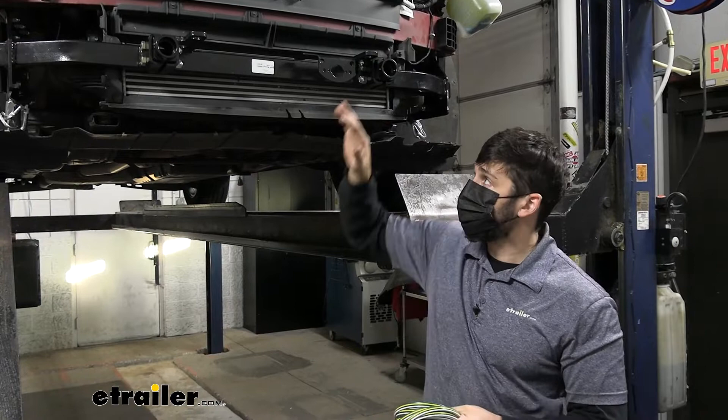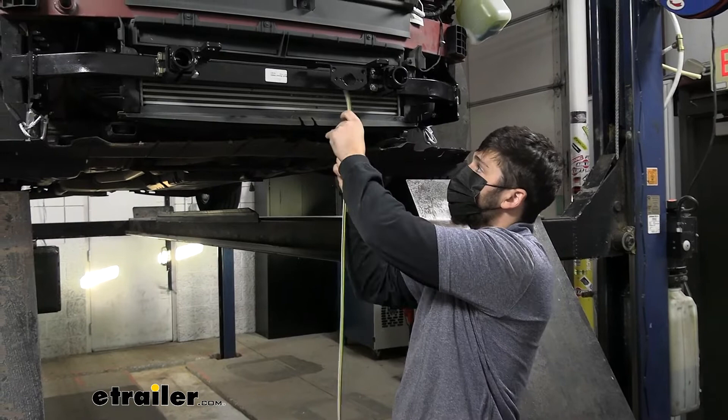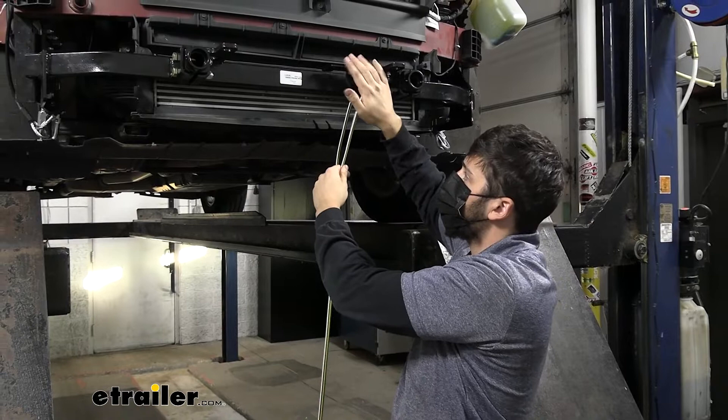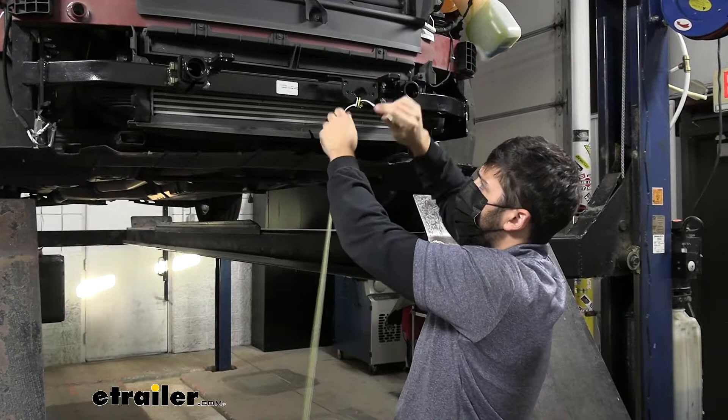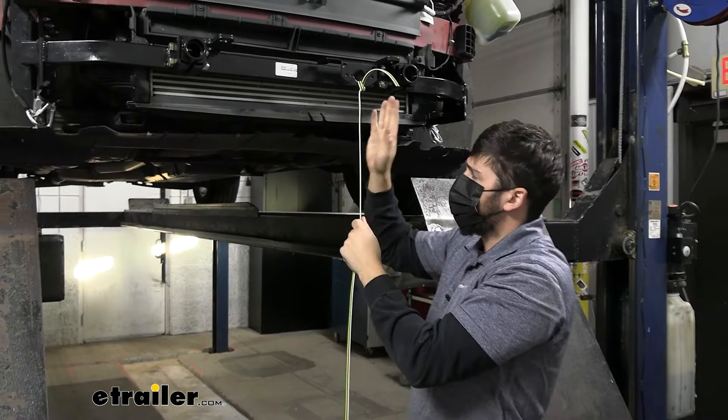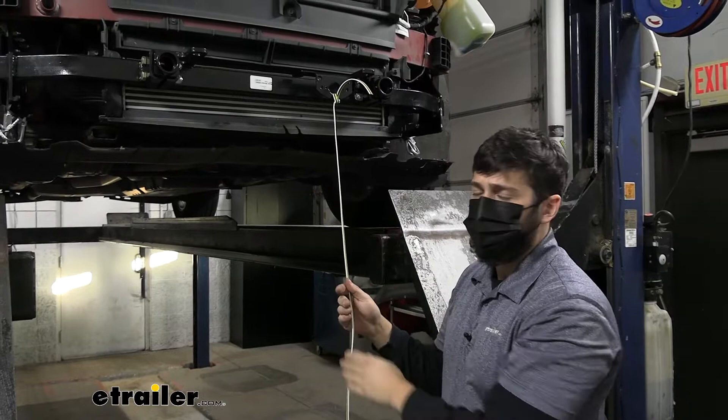Take one end of the harness and tie it to where you have the trailer connector mounting bracket — most base plates come with one of these. Make sure you leave yourself about 6 to 12 inches of extra slack so you don't run into issues when connecting the trailer connector. Then take the other end of the wiring harness and route it all the way to the rear of the vehicle.